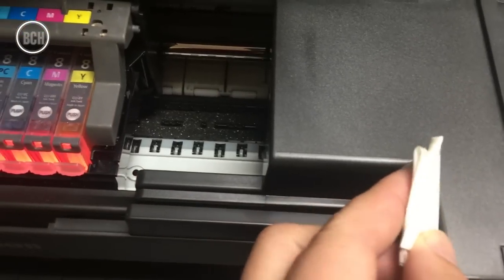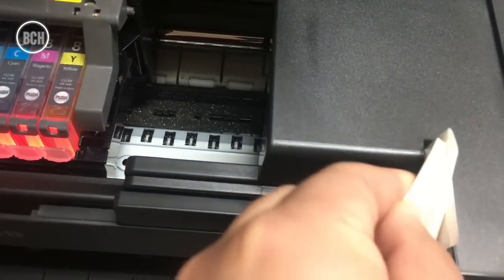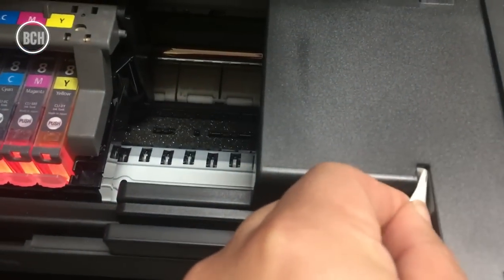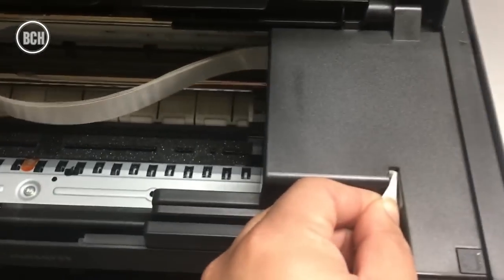Let's start with something basic about this printer. The lid trigger is on the right-hand side. If you insert a piece of paper into the opening, the printer will think the lid is closed.